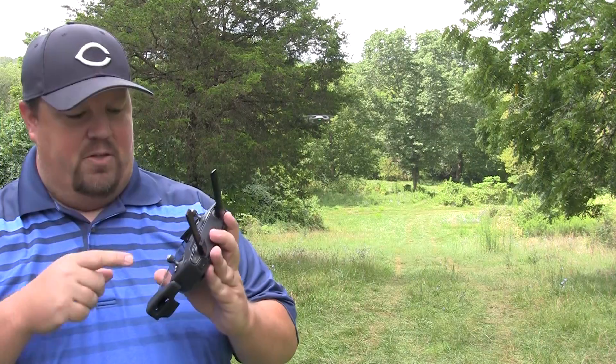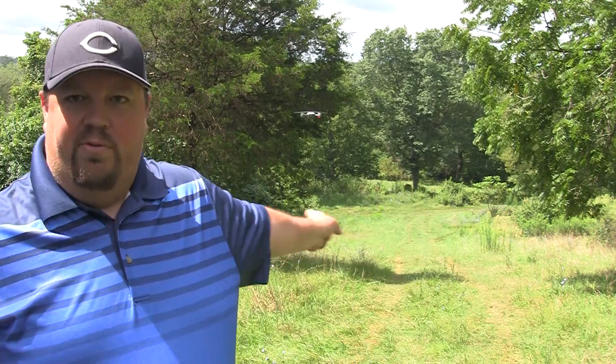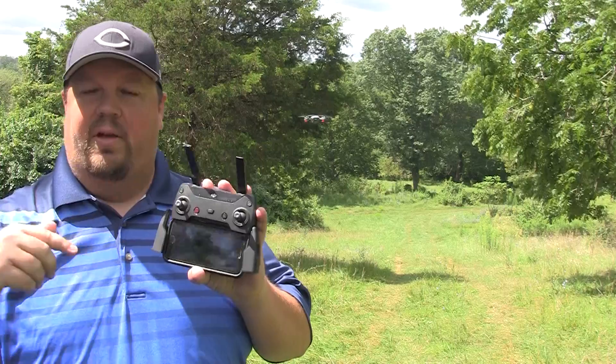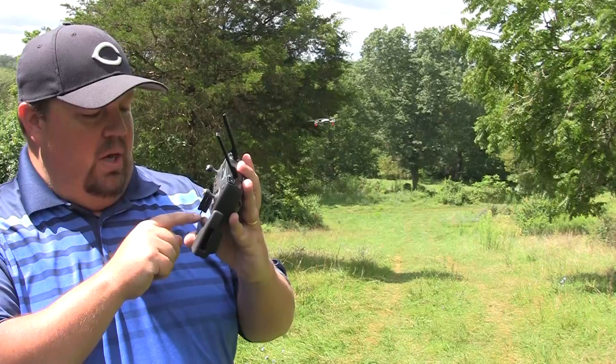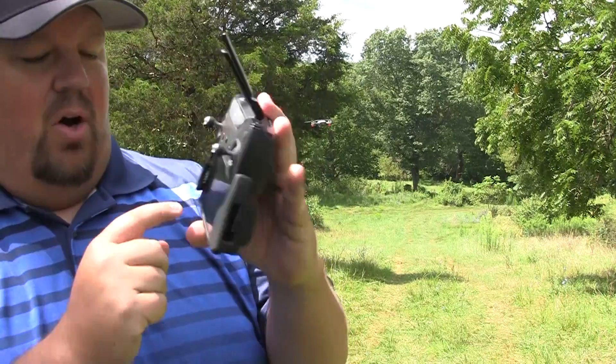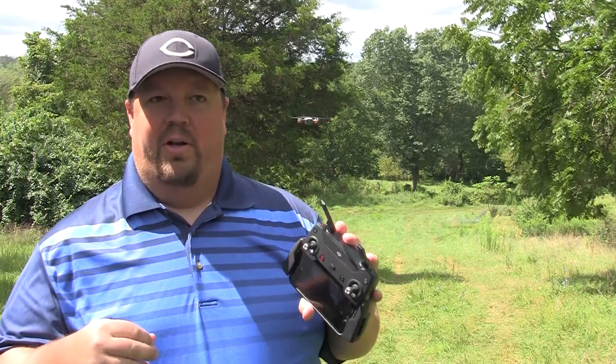One of the first things I do once it's airborne — especially in GPS mode — is confirm the return-to-home point has been set. If that doesn't happen, I won't fly it any distance away; I'll keep it close to me. If it doesn't automatically set, I'll try to manually set it in the settings. If I can't get a good home point recorded at all, I'm not going anywhere. I'll also pull up the map to confirm it's registering a valid location — if GPS is messed up, it might think it's in New Zealand when you're in California. So I double-check the map to make sure the home point is roughly where I expect it to be.